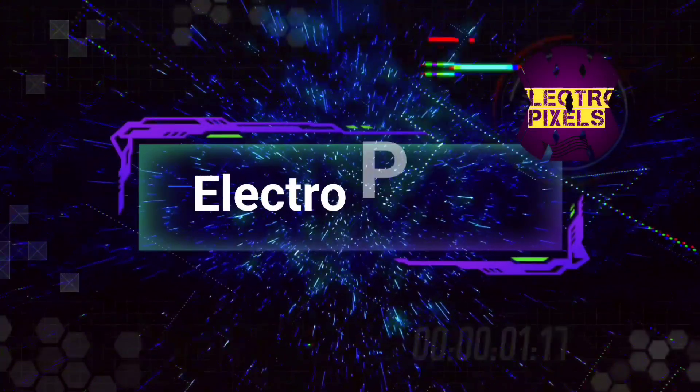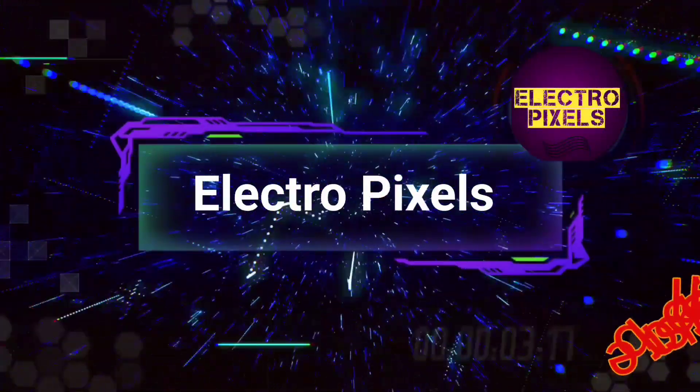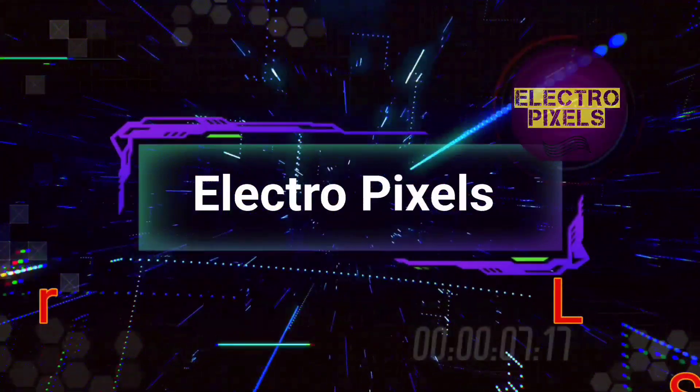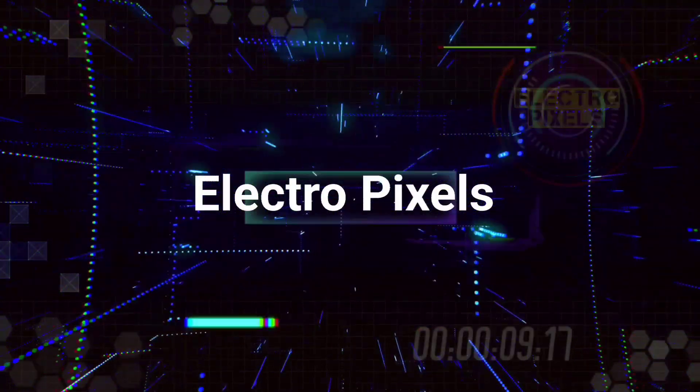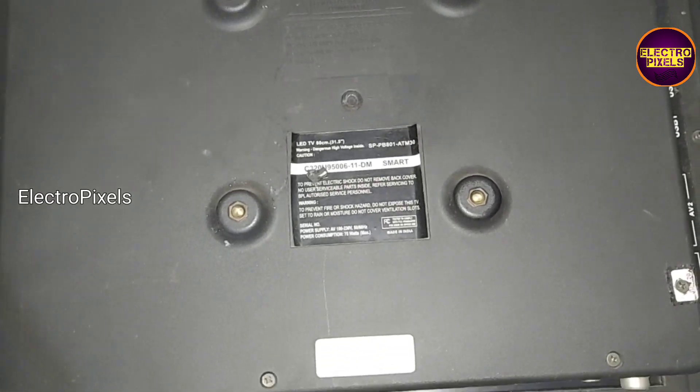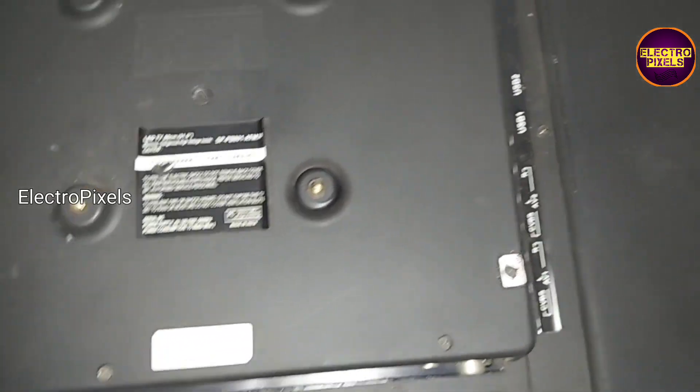Hello friends, welcome to Ultra Pixels. If you like our channel, please don't forget to like, share, subscribe, and press the bell icon for getting further notifications. It's a 32-inch smart Android LED TV.